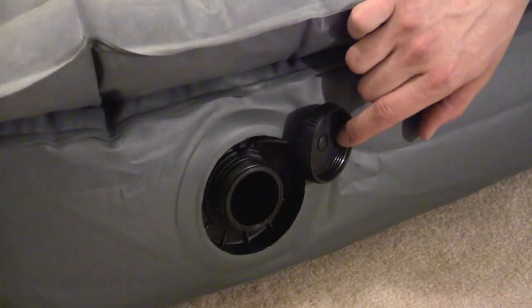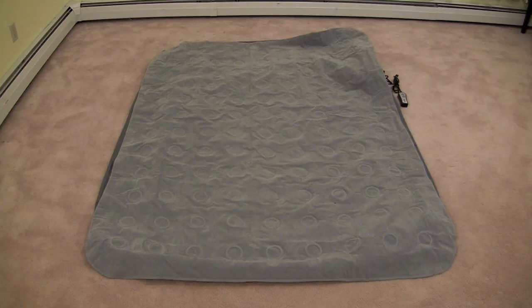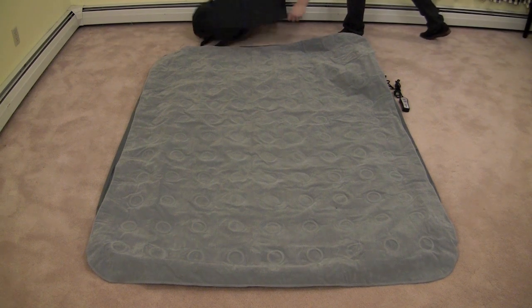To fully deflate your Easy Riser Air Bed, simply open the air release valve and watch it deflate. To store your bed, leave the quick release valve open, unplug the bed, and wrap up the power wire and remote control.